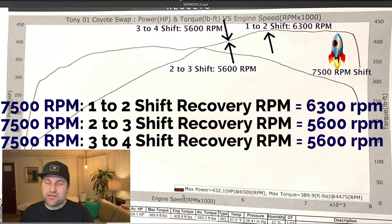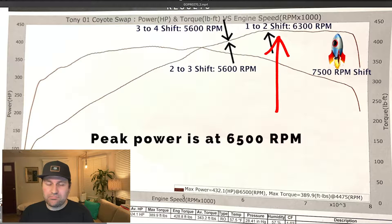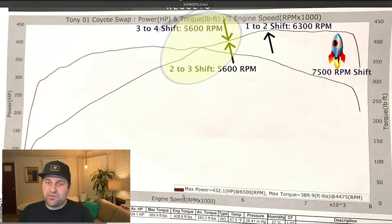You need to take into consideration that once you shift, the car basically falls out of the power band. Ultimately, you'd love to fall back right around peak power — ideally. But looking at these ratios, the 3-4 and the 2-3, that's going to be pretty tough because you're going to have to rev it way out.